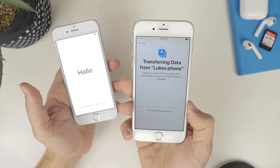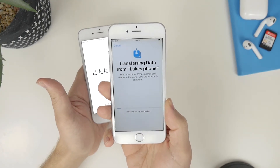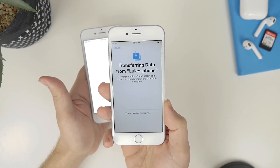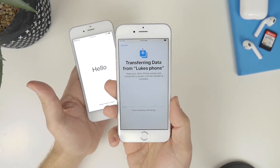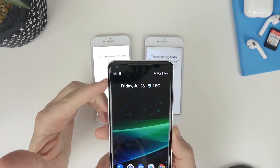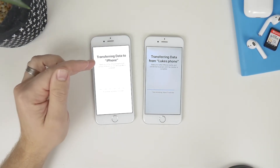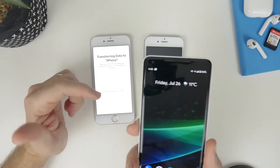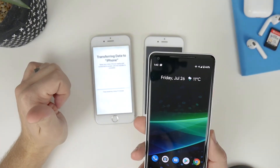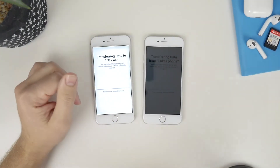There's about a hundred gig worth of data that needs to transfer. It's currently 12:42 and it said it's going to take roughly 40 minutes, so it should be done by about 1:20. That's pretty good for a hundred gig of data. Checking back in — it's currently 1:43, so the iPhone has still got about 20 minutes to go. That's a little bit longer than what Apple said at the beginning, but to transfer that much data in basically an hour is really good in my opinion.